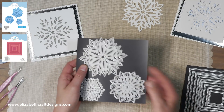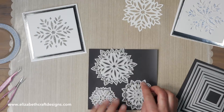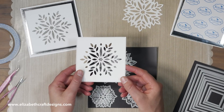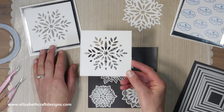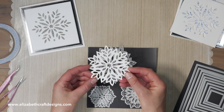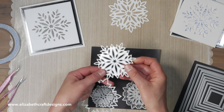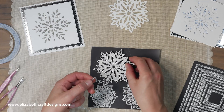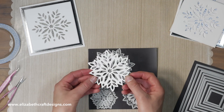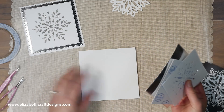For this card I'm using the new snowflake die set and the dashing squares. It's a really fun set — it comes with three different sized snowflakes. You can cut out the individual snowflake pieces, which I'll be using for this card, or you can cut the snowflake out as a whole. It comes with a die that cuts out all the little pieces and a die that matches around it to create one complete snowflake.